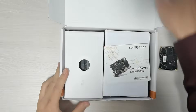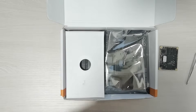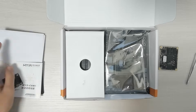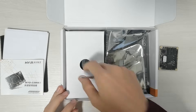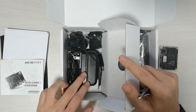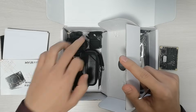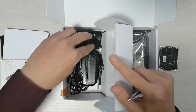Opening the box, there is a quick start guide and a packing list on the top. Under the foam, we can see the development board. The CPU module is in the middle of it. On the other side of the box, we can see the accessories: one power adapter and several power converters, one Wi-Fi antenna, and one 4G LTE antenna.